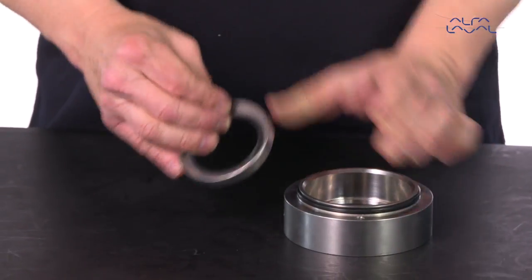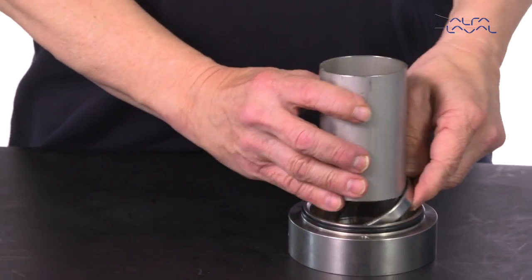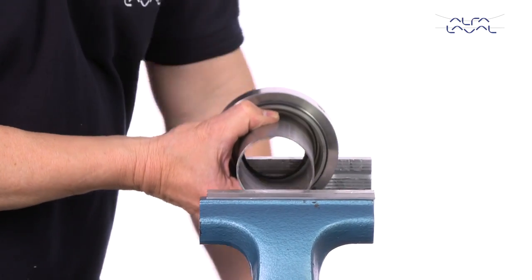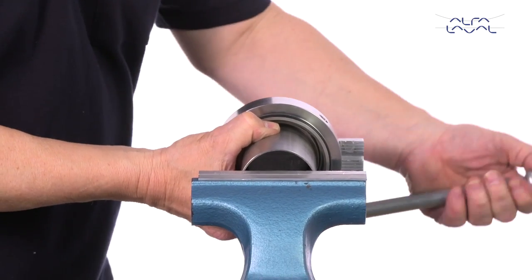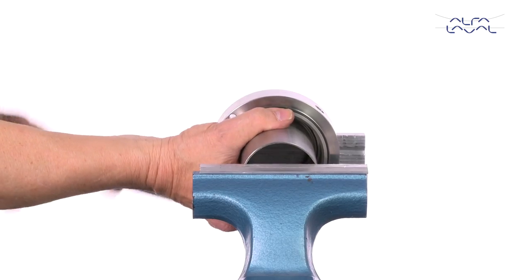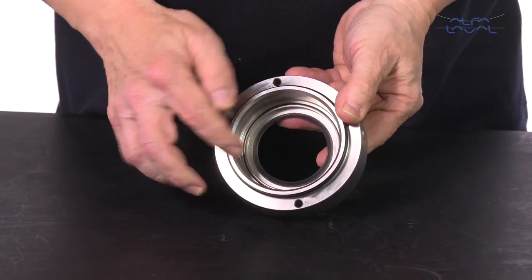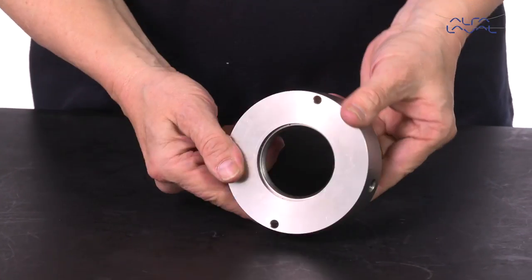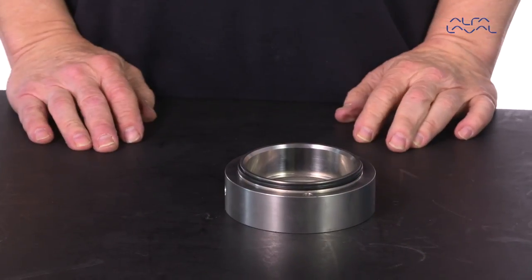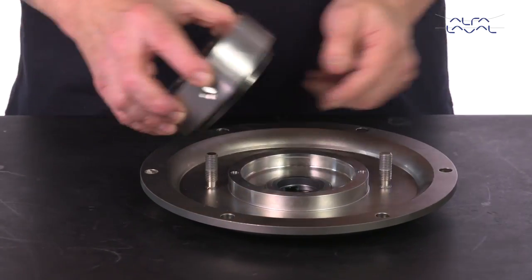Using a 63mm pipe and a vise, fit the lip seal into the seal housing. Lubricate the O-ring. Fit the seal housing on the back plate and tighten the screws.